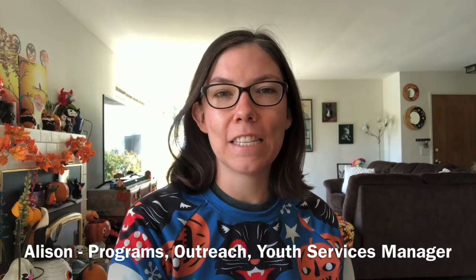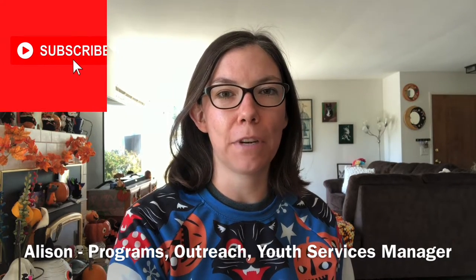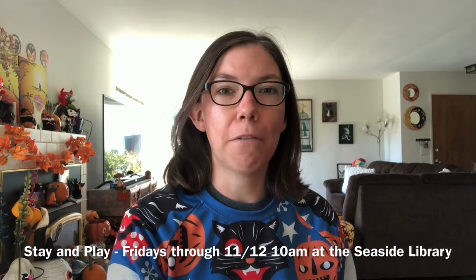Hi everyone, my name is Allison. I'm the Programs Outreach and Youth Services Manager here at Monterey County Free Libraries. Today I'm going to show you how to make a sensory bag, which was part of our fall Stay and Play activity bag that we passed out at our Stay and Play program on Friday, October 8th. This is a really fun thing that you can make at home very easily.